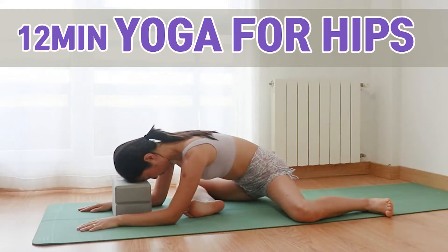Hi, welcome to Yoga and YouTube channel. This is a glute stretches yoga class. If you used to sit on the chair for a long time, this class will be perfect for you. Two yoga blocks are optional. Let's get started.